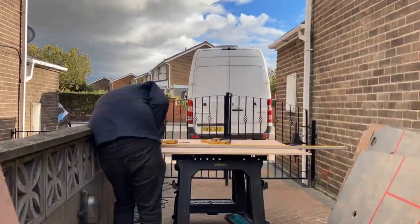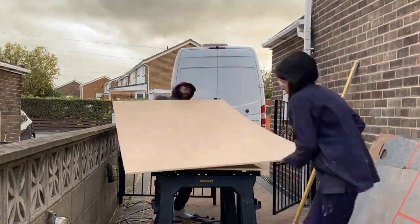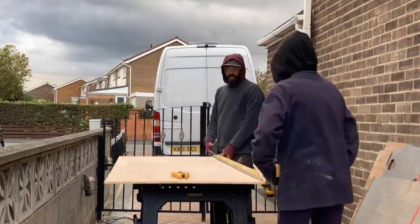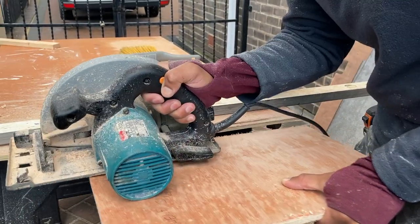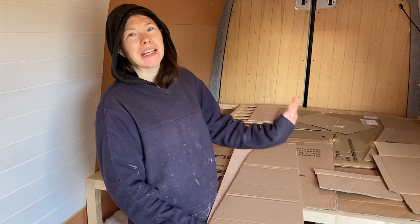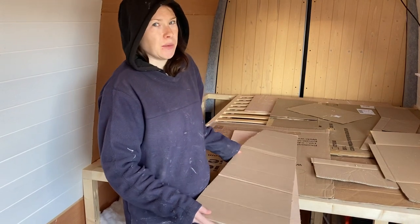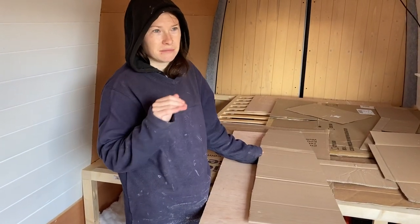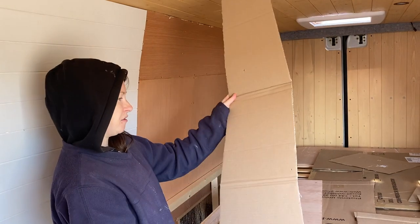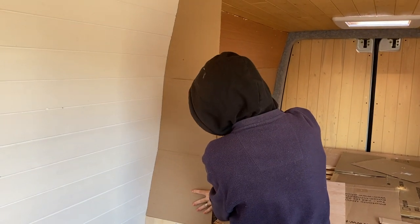Once we were happy with the cut list and had figured out how to do it with the least amount of waste possible, it was finally time to get to work ripping down all the individual pieces of wood to construct the wardrobe. Yesterday we got all the wood for the wardrobe cabinet cut, so now we are starting to do all the little shapey bits. This is the side that's going to go here. Yesterday before we finished, I made this template — which hopefully fits just right.